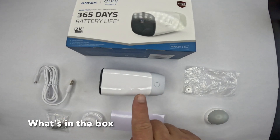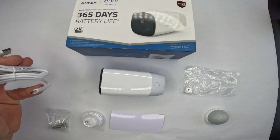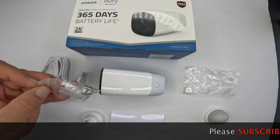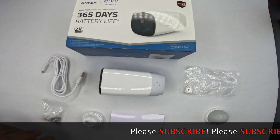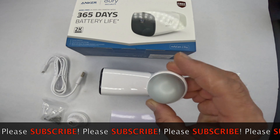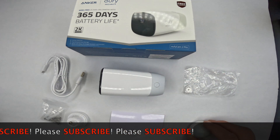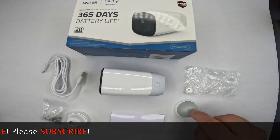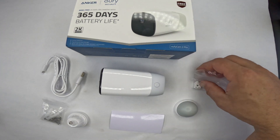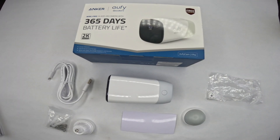Here are the contents of the box: you have the eufyCam 2 Pro camera, a USB-A to USB Mini-B connector, anchors and screws — four of each — a mounting bracket, and another mounting bracket specifically for indoors, though I don't see any reason you couldn't use it outdoors as well. If you decide to use that bracket, you would use the plastic piece that's included. The last thing is the mounting guide stickers.